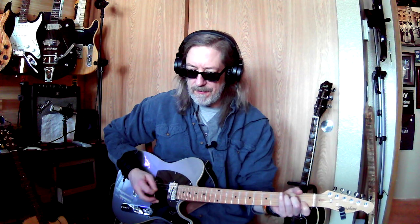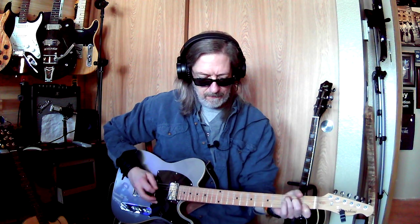One of those things is that C chord, man. The open C — get with it, get familiar with it, get comfortable with it.